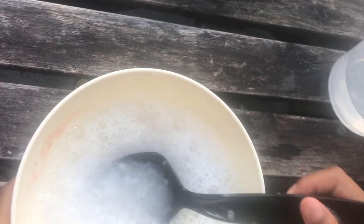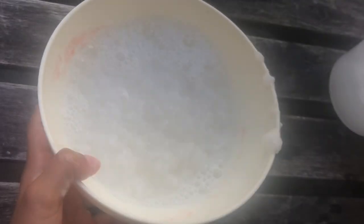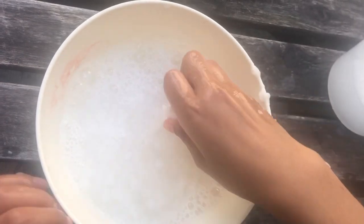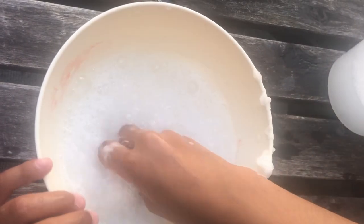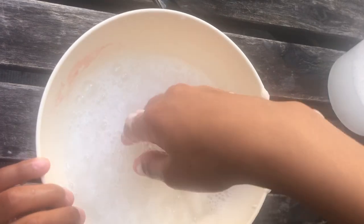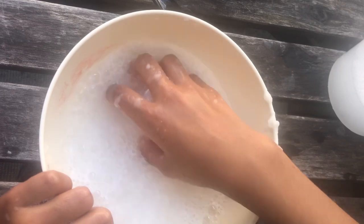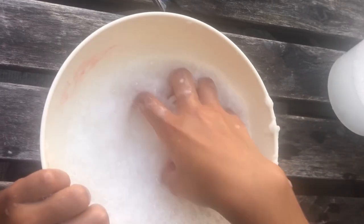I'm gonna try draining out a bit of the water — maybe that would help. I drained out a bit of water guys but there's still a bunch left. They said not to completely take out the water, so I'm just gonna leave some in. Just keep on mixing, guys.